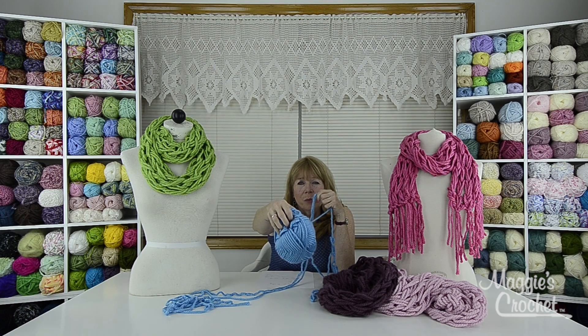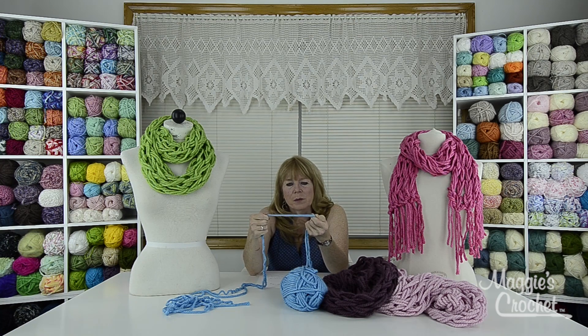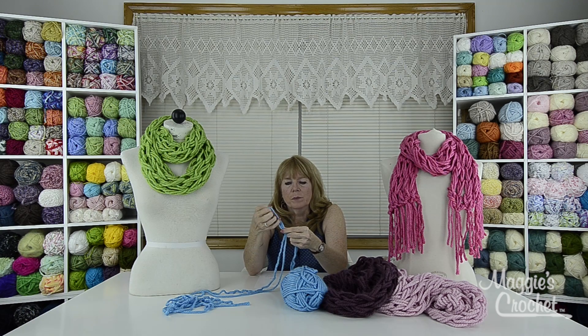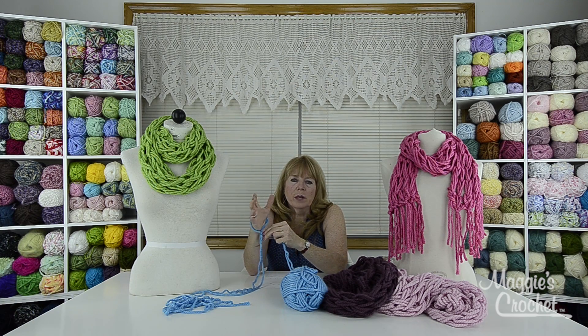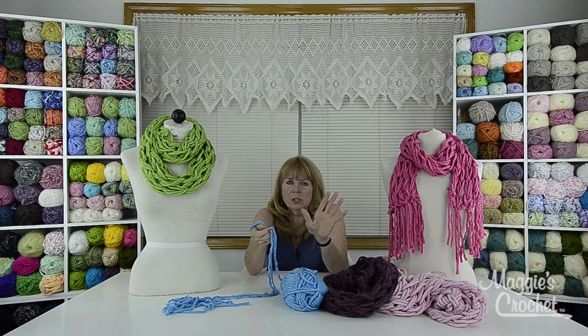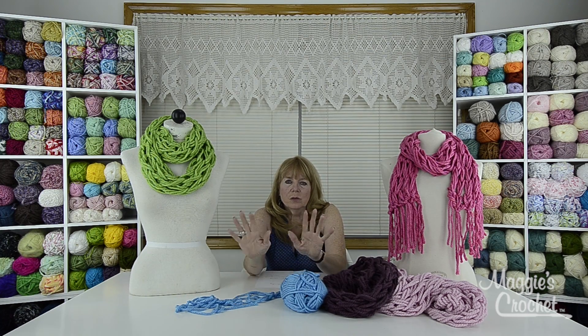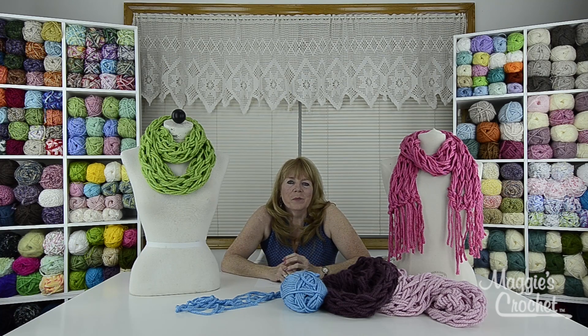This becomes your long tail, and the other yarn is going to be referred to as your working yarn. Right at the three yard mark you're going to make a slipknot just like that. This will go on your hand and then you'll start casting on with the long tail and the working yarn. Now we're going to take you to a close-up to show you how to do all the rest of the arm knitting.